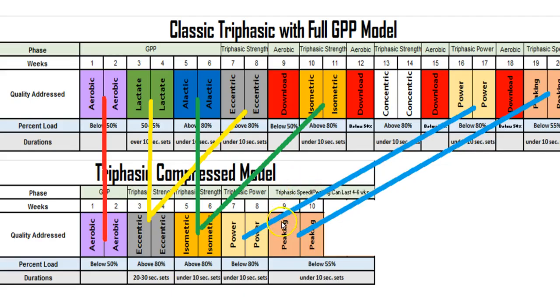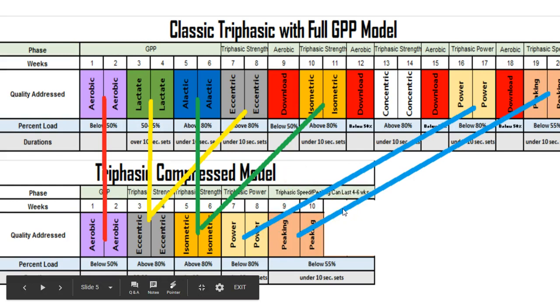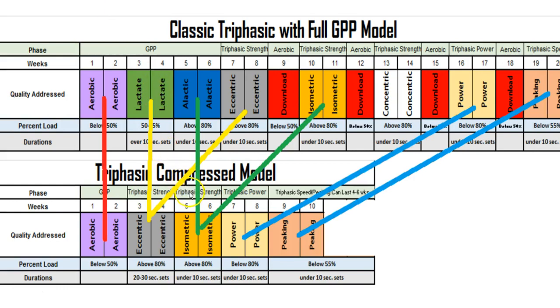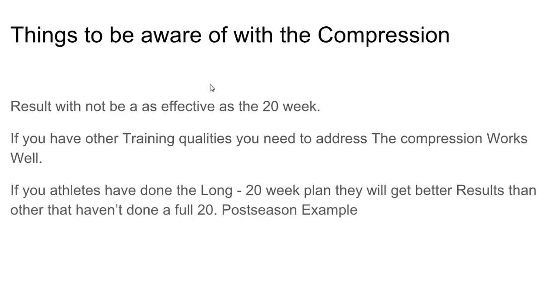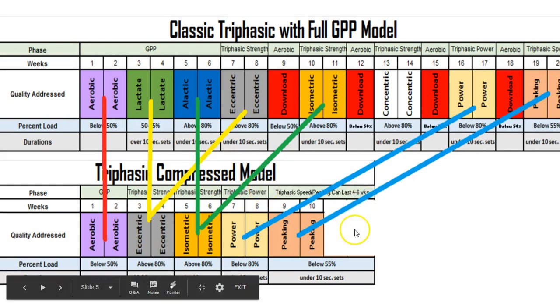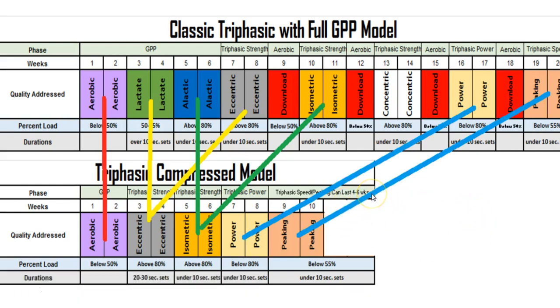This compressed model covers 20 weeks of training condensed into 10 weeks. Some things to be aware of: the results will not be as effective as the full 20-week model. However, the compressed model works well when you have other qualities to address — for example, if you have off-season sports-specific skills that need attention, you can use this model and then move into a maintenance phase.